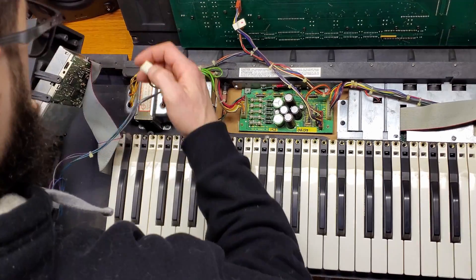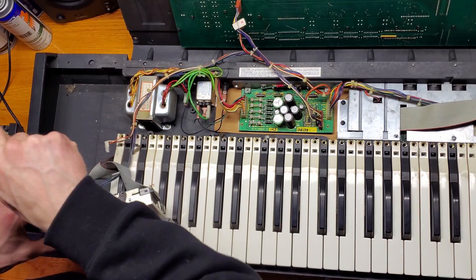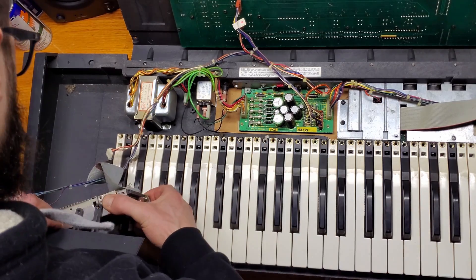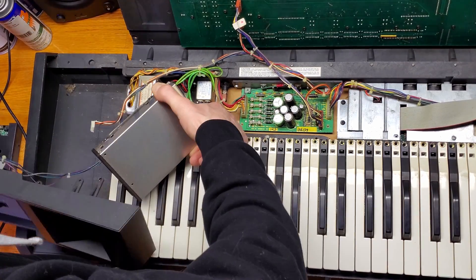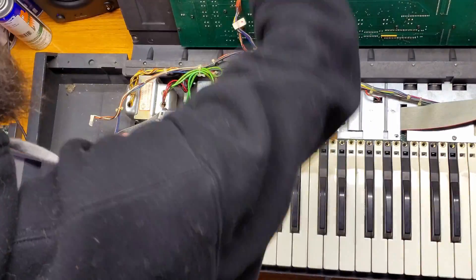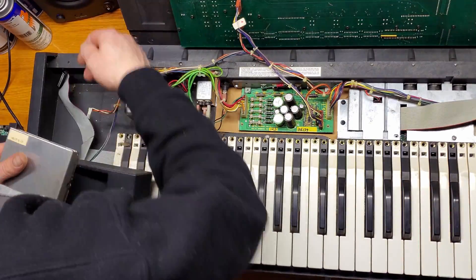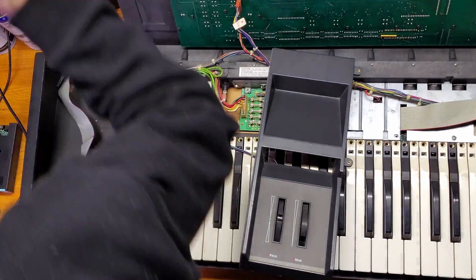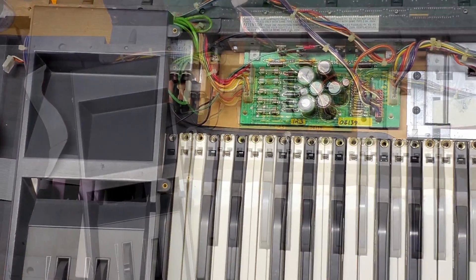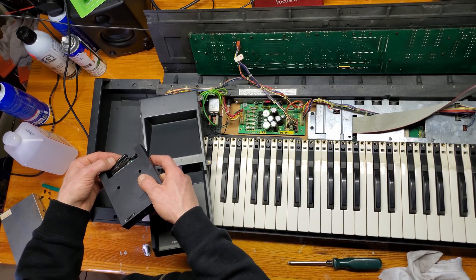I also removed one of the connectors to get easier access to some of the screws. Carefully wiggle the drive out of place and finally disconnect the ribbon cable. A little bit of cleaning off before moving on. Prior to mounting the replacement it might be a good idea to plug everything in and give it a test run.